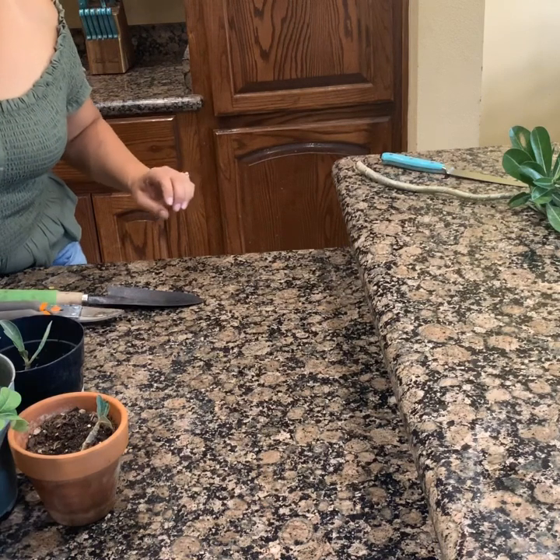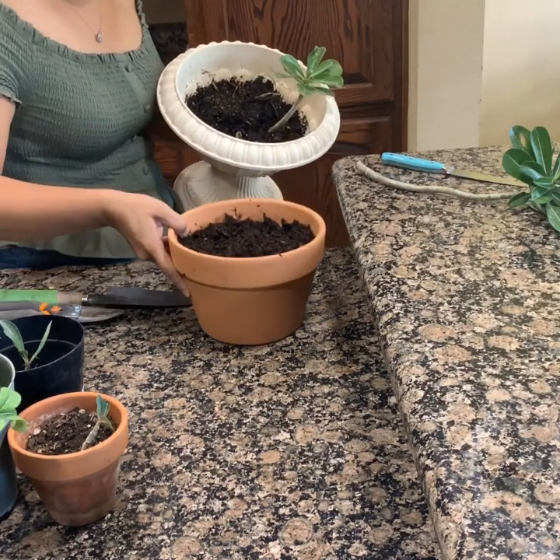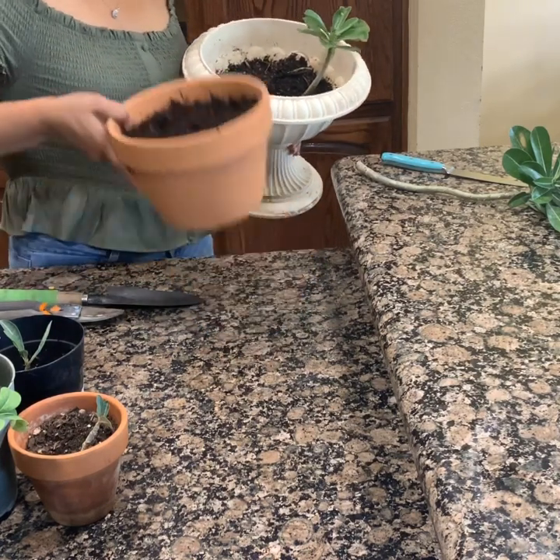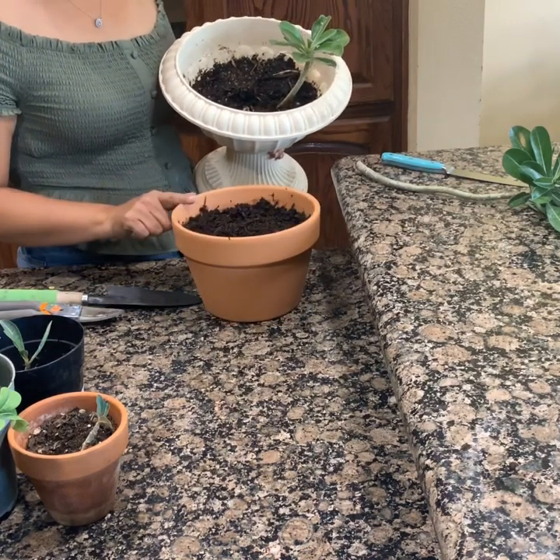Miren, aquí tengo esta planta, la voy a sacar y la voy a poner en esta maceta nueva, la acabo de comprar. Está a muy buen precio, la compré en Hondipo y me costó $3.99.